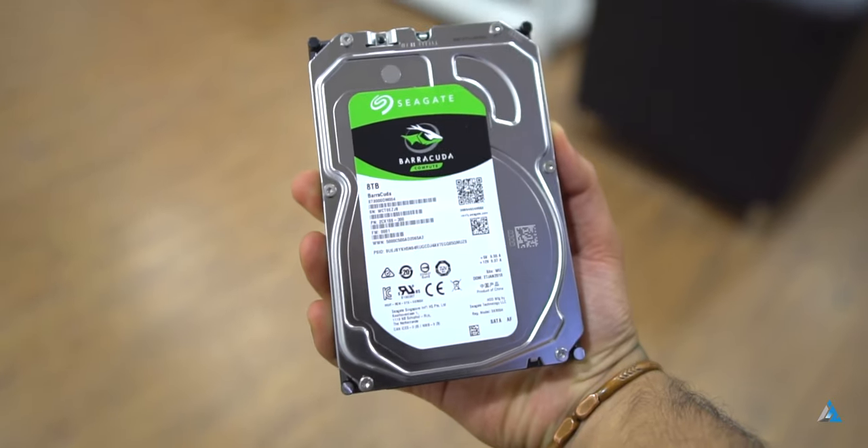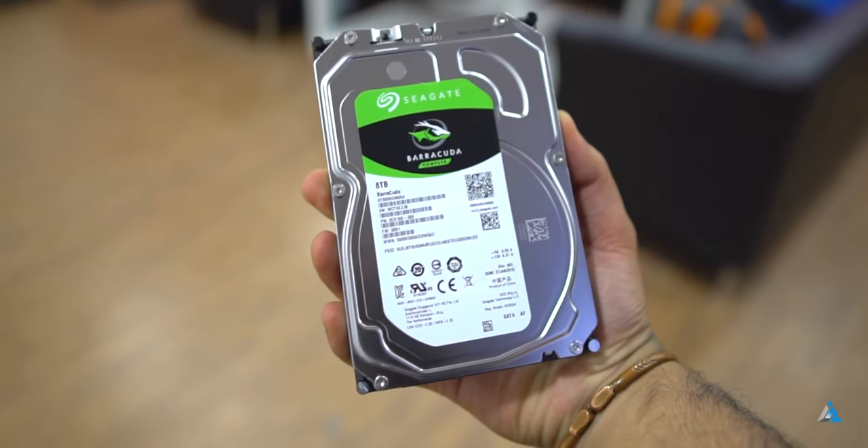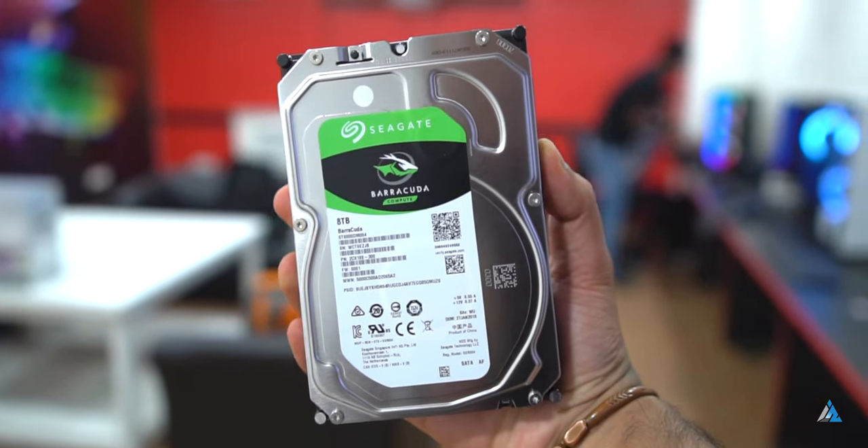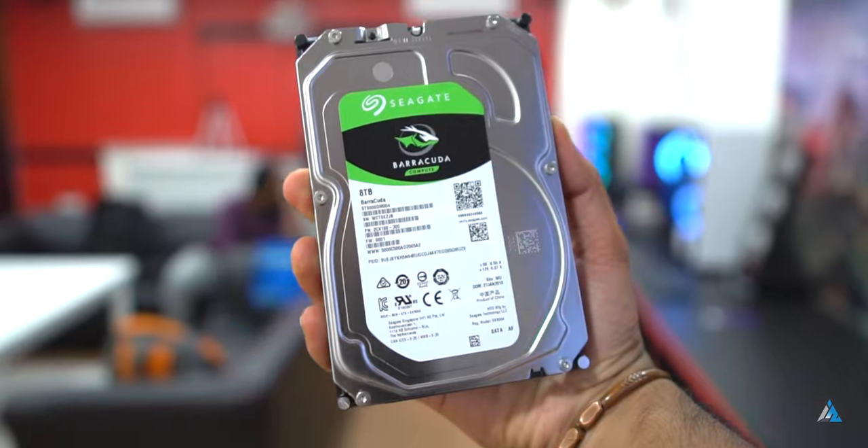The current price for this hard drive is around 12 to 13k INR online, and for that price I can easily recommend it to a lot of people. It comes with a 2-year warranty, while the Barracuda Pro hard drives come with a 5-year warranty and better speeds along with Seagate rescue software — so you can look towards those options if you want more. Personally, I found it to be good enough for long-term storage needs.